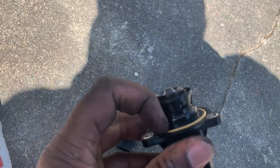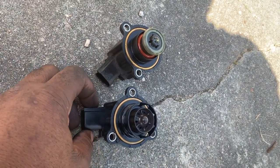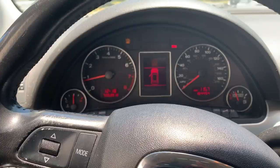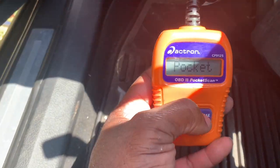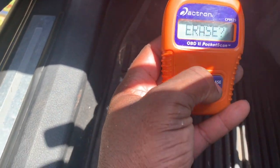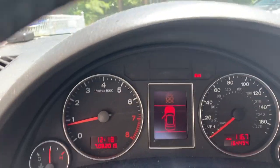I'm going to go put the new one on, crank the car up, clear the engine light, and we should be good to go. We've got the car running. I'm going to take my reader here and reset the code, drive the car around, and we should be good to go. The check engine light is off.